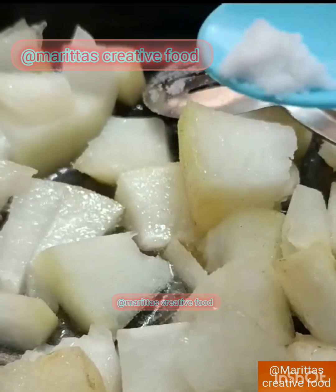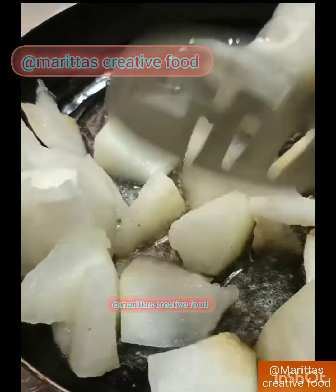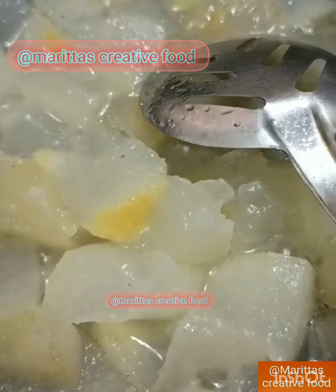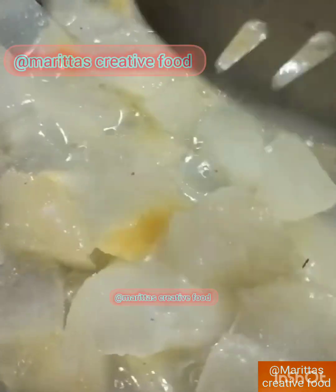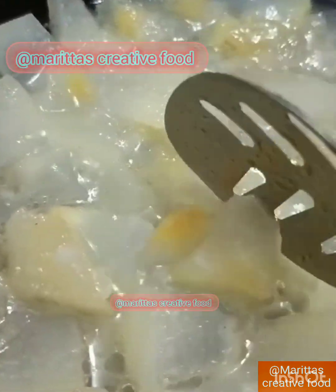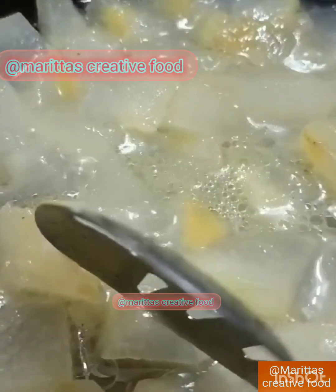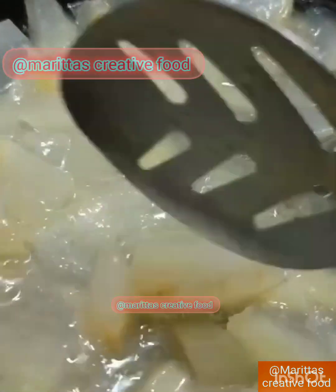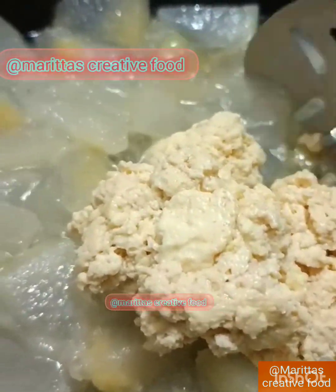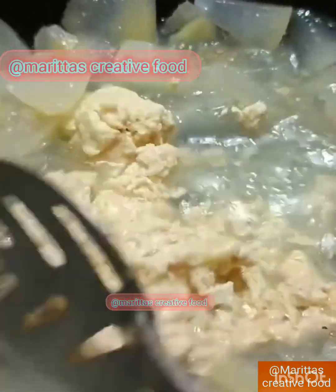Add some salt in the soil. The other side is a cup of water and it will be good.